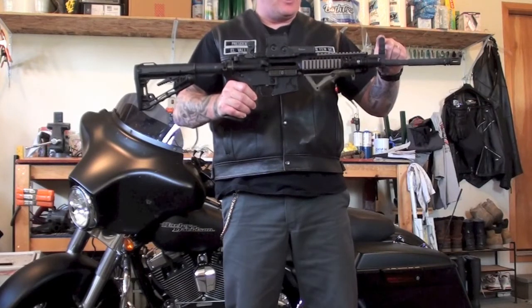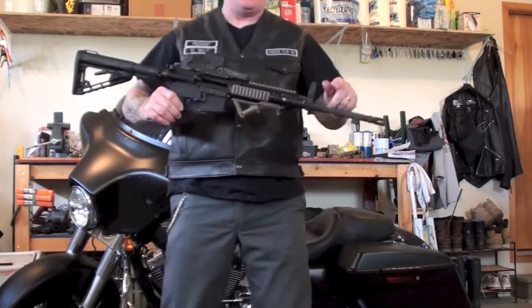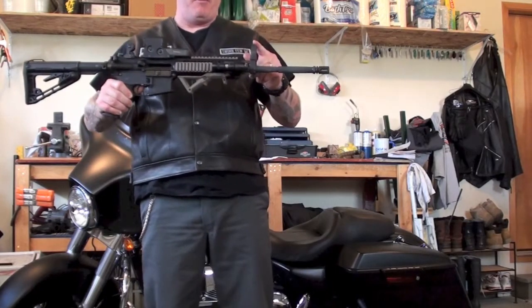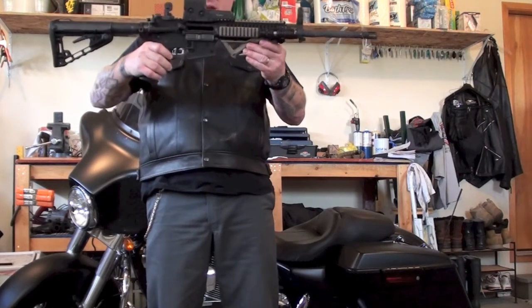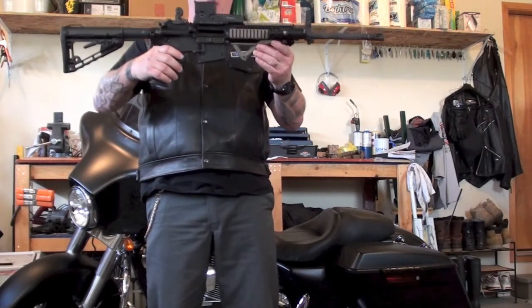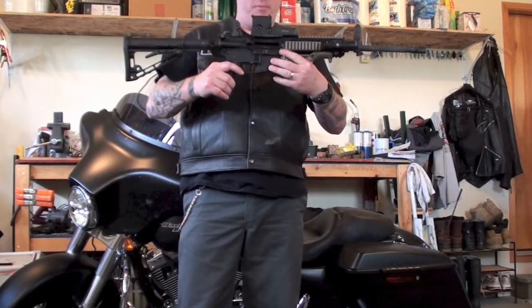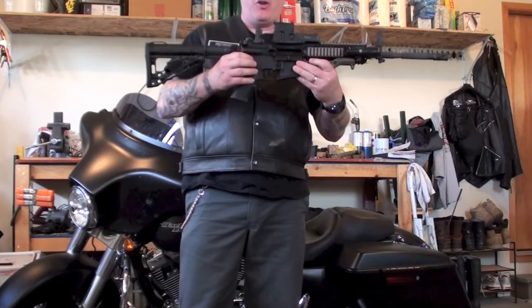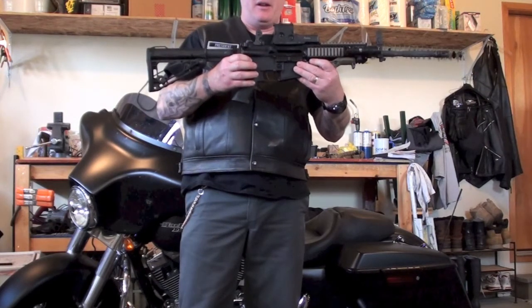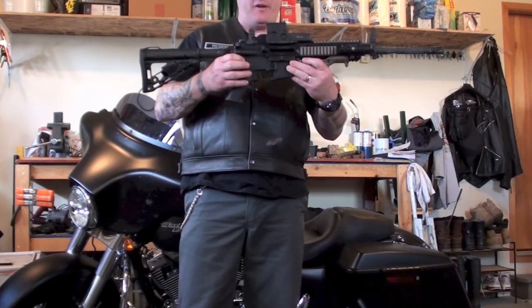Pistol grip, trigger guard, trigger, magazine well, and hand guard — all around here is the hand guard. Of course, rear sight. I do have optics on this, an EOTech 512. Then we go up here to the front sight post, barrel, and compensator. Back here you have your pivot pin, and this is your takedown pin, which will be used to break the rifle down.